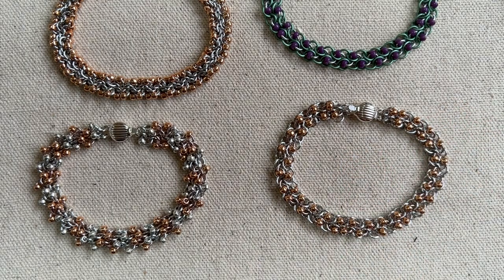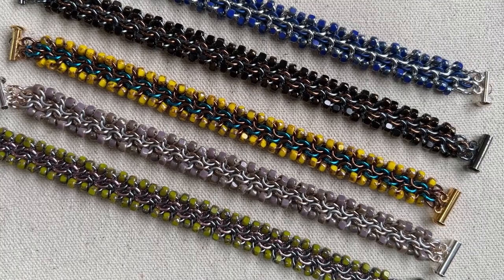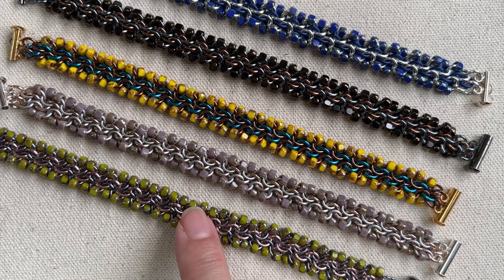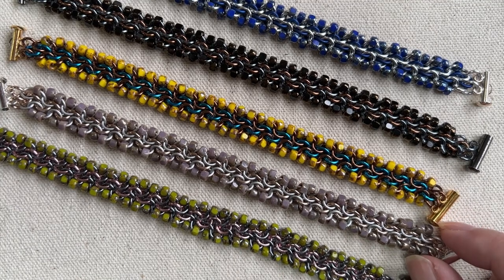So these are the more micro versions of this bracelet, and now I'm going to show you the standard size version. Here is the standard size version of the unbalanced bead chain. I actually love this one because it uses the Matubo three-cut beads, and they're really beautiful.